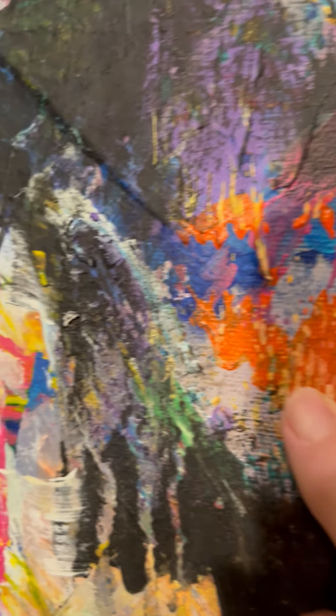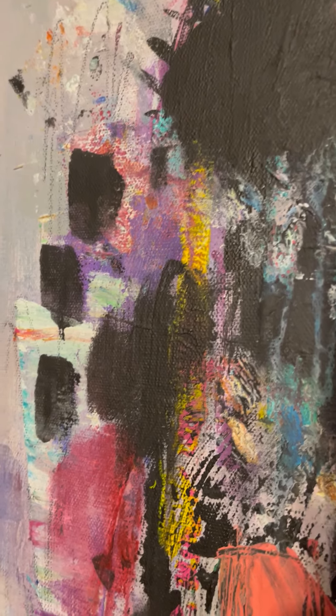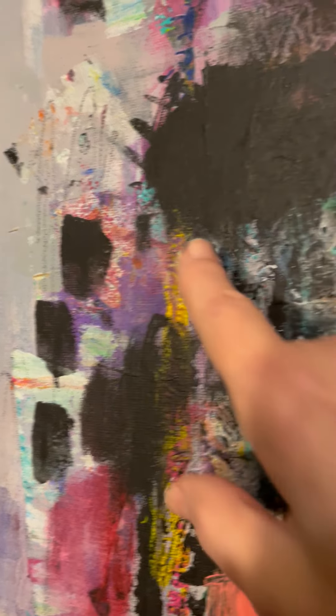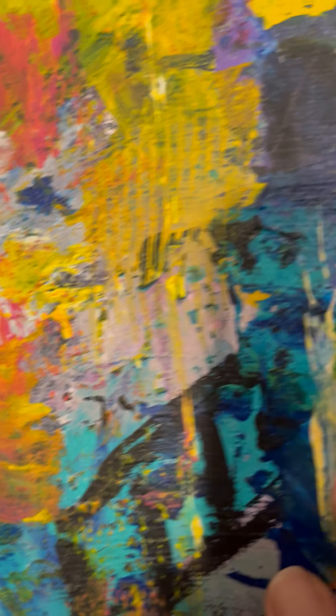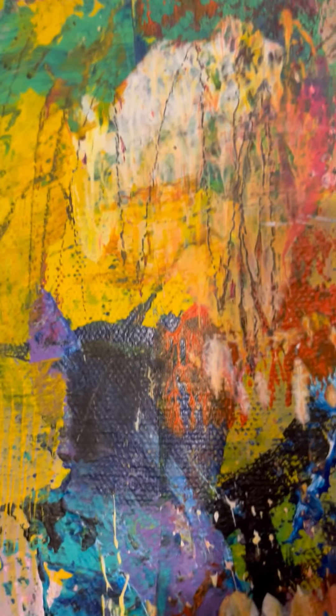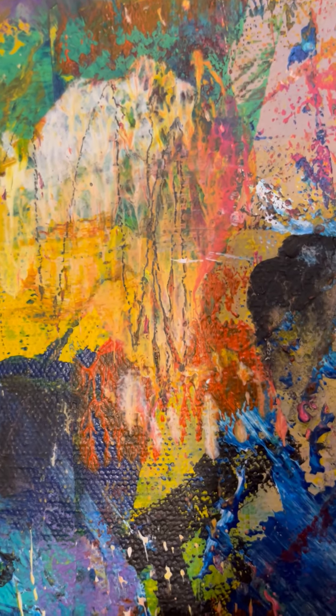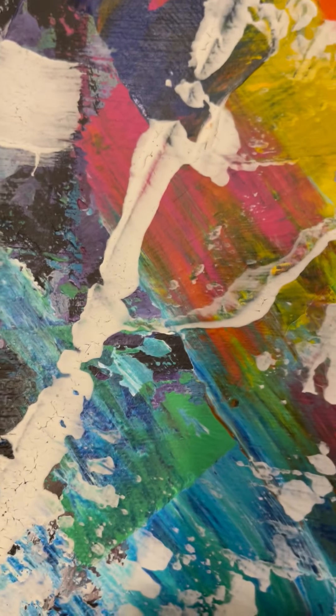Isn't that a cool color right there? It's just a small area — probably a two-inch area — but it's just so pretty. You see some marks I made along the way: marks with paint, marks with the back of my brush, with a scraper, with pencil. There's a lot of pencil marks in there.